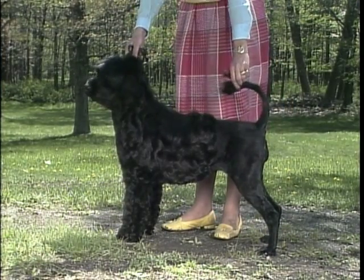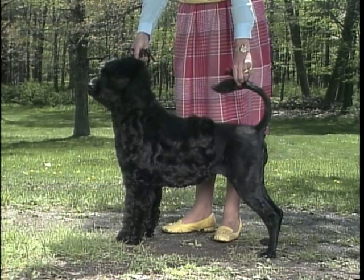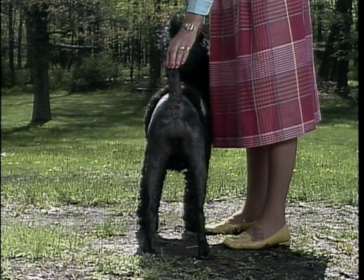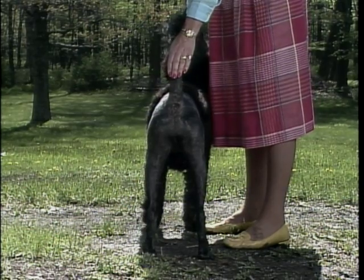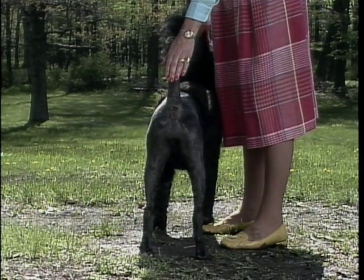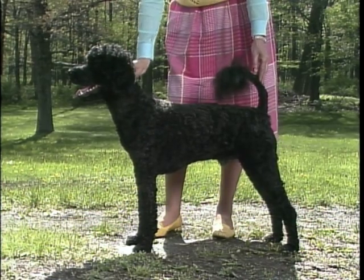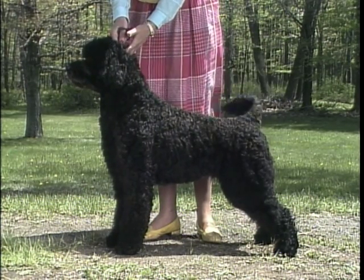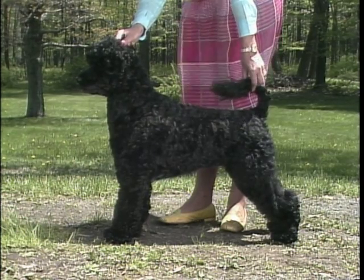The hindquarters are marked by strongly muscled thighs, critical for the dog's work. The second thigh is long and decidedly inclined from front to back. Viewed from the rear, the hind legs are parallel from hip to hock joint. The hocks themselves are strong to provide the push when jumping into the water. Dewclaws may be removed from the front legs, but must be removed from the rear legs. This dog is much too straight in stifle with no hock definition, lacking proper muscling for swimming. This bitch is correctly balanced with powerful, well-muscled thighs.